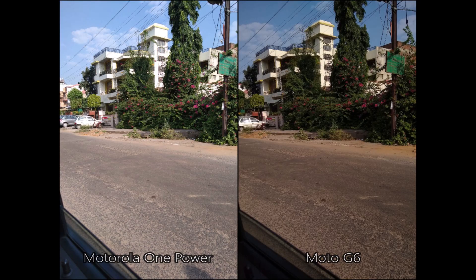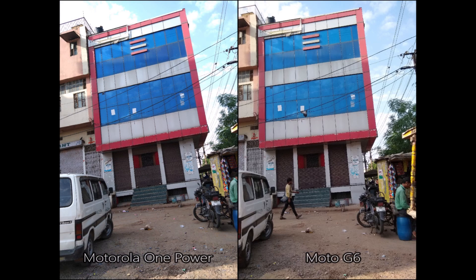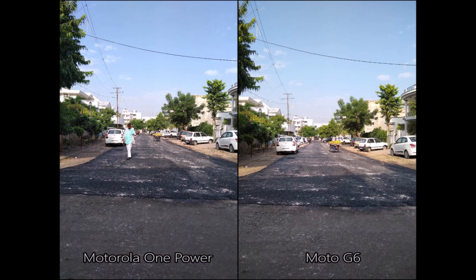Time for some different images. One thing I noticed about the Motorola One Power is that it captures accurate whites. And look at the dynamic range — great on the Motorola One Power again. Here are a few more shots.